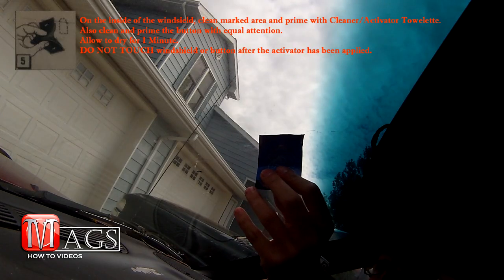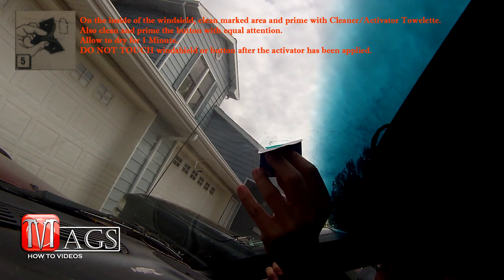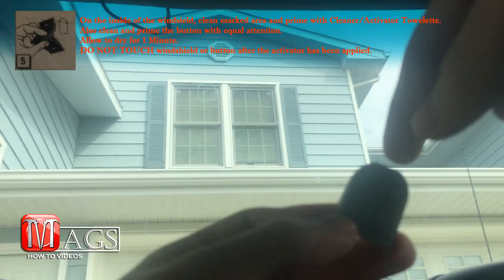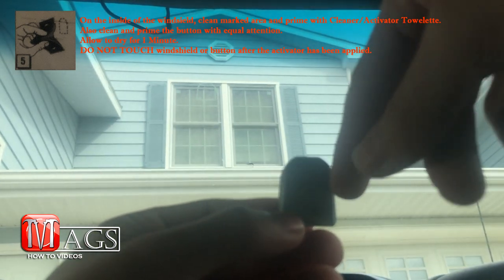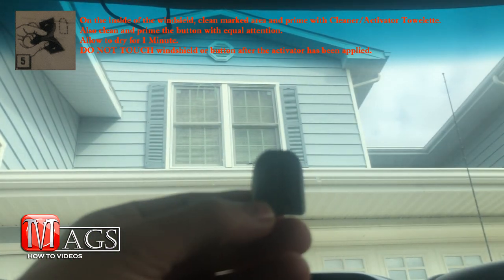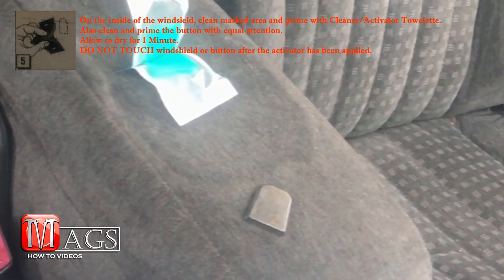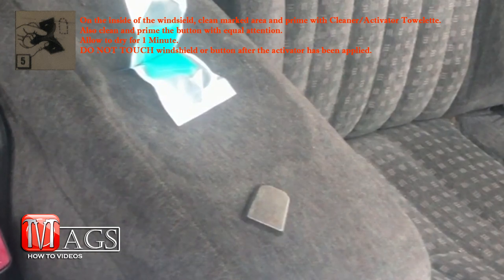On the inside of the windshield, clean the marked area with the cleaner/activator towelette. Also clean the side of the mounting button that will be attaching to the windshield. Allow it to dry for one minute, and make sure not to touch either of those areas that you have applied the activator to.